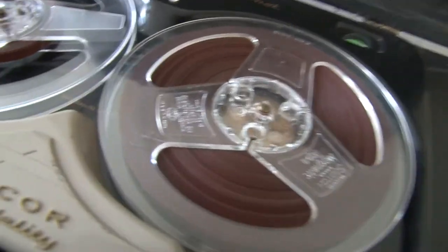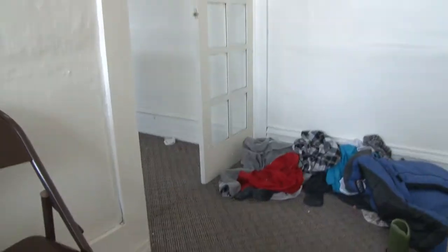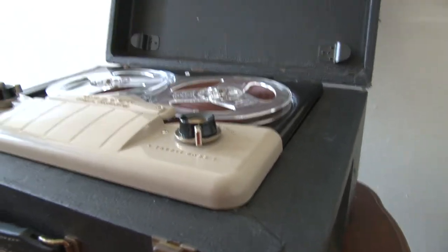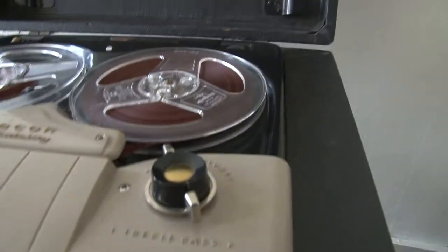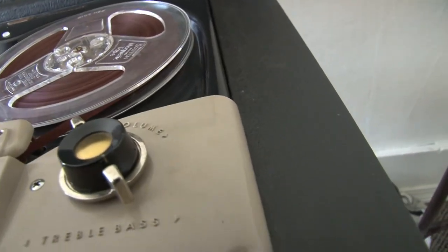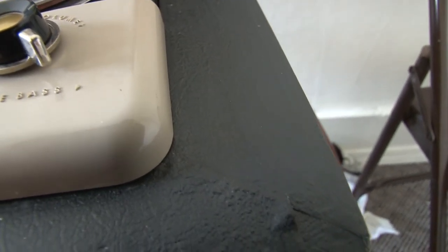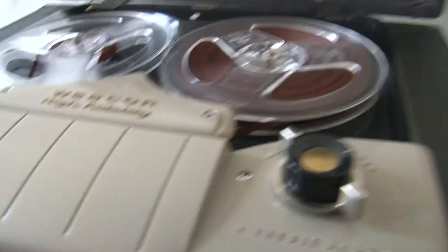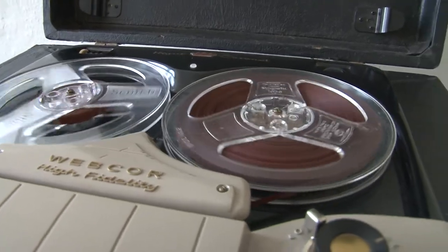Right now there are two speeds. I don't know if you can see the speed buttons right there — that little thing with the arrow, that's the speed dial. You can do three and three-quarters or seven and a half. So I'm going to position this camera really weirdly and just turn it. Now let's hear it. It's going to sound like a chipmunk. So this is seven and a half — everyone's going to sound like a chipmunk.